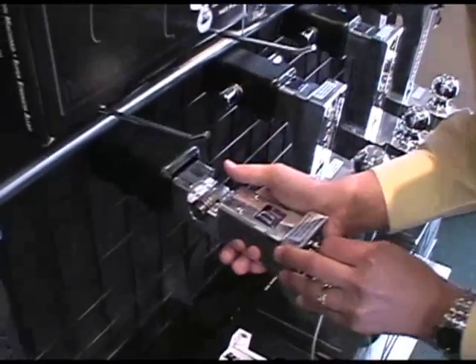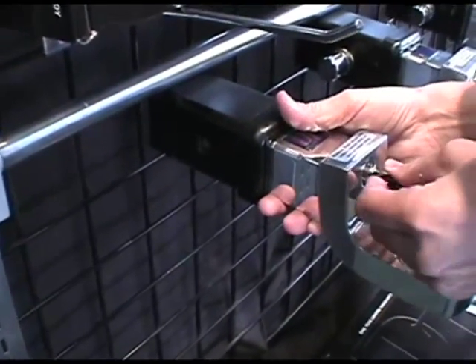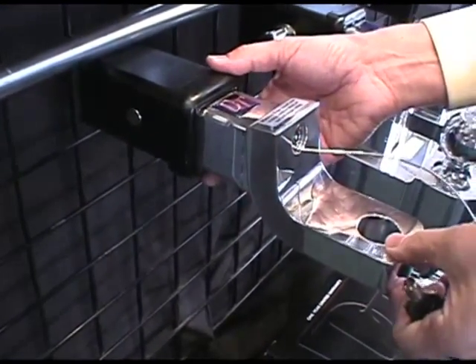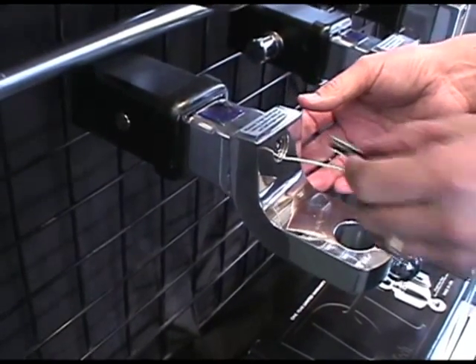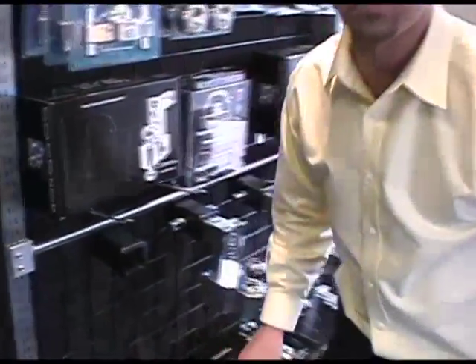We're going to show you how this goes into the receiver tube. You simply slide it in, push it past the spring-loaded anti-rattle balls, get it lined up, and then turn it to lock it in place. It's now locked — the spring-loaded balls are keeping it tight and firm. We're now going to go outside and show you how the adjustable hitches work on the truck.